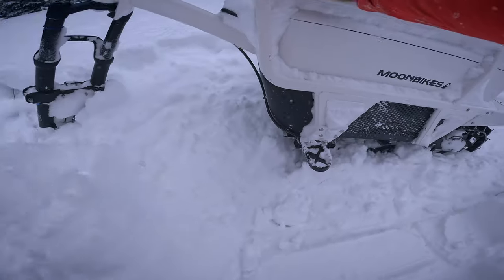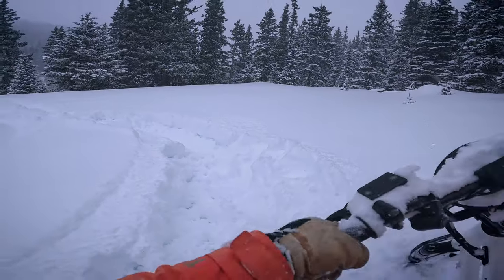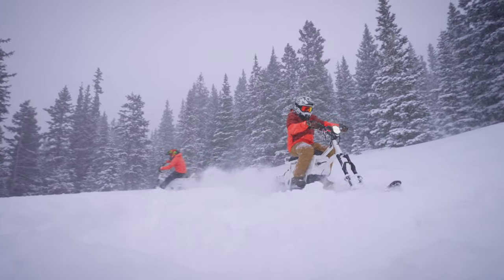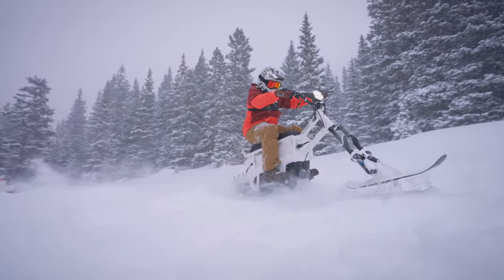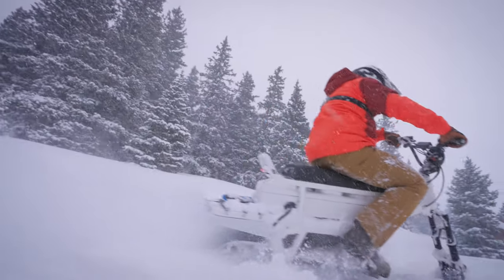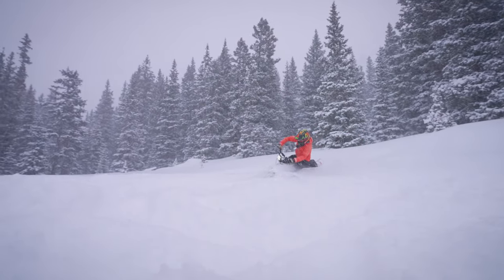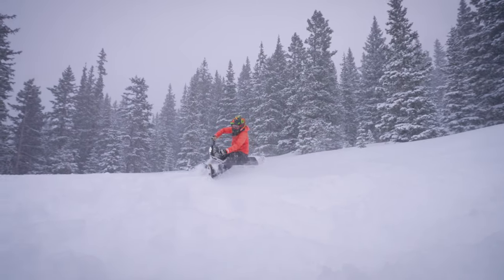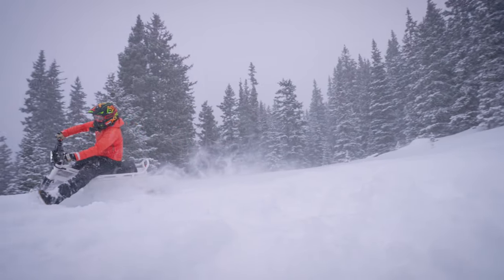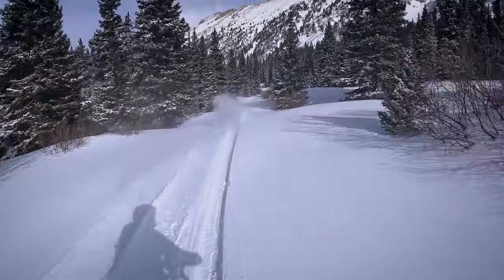Some updates Moon Bikes could make: wider handlebars would go a really long way — the narrow bars made all of us feel like we couldn't get into the attack position when holding the bikes on edge. Secondly, removing the brake sensors would allow for more manipulation in turns — it's the first thing we remove on our electric dirt bikes, and we'd do the same here. Being able to load up the throttle by applying some brake before a turn would do wonders for keeping speed consistent.